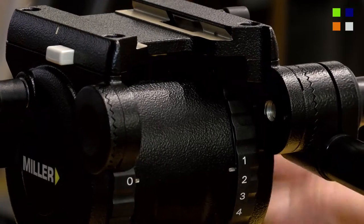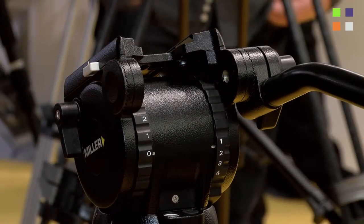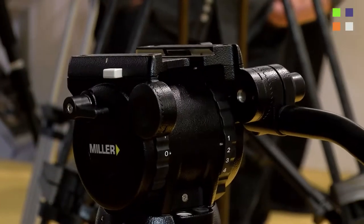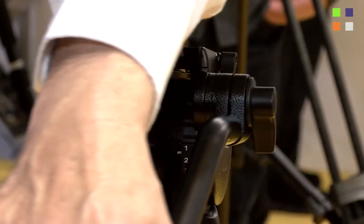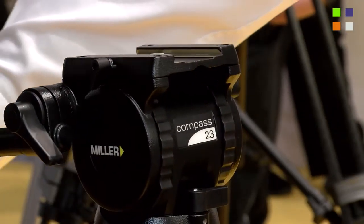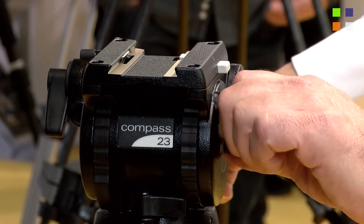This is the Compass 23 pan tilt head. It's a fully bearing mounted head, and what we've done to keep the cost down is reduce some of the feature sets a little bit without sacrificing the quality. In this case it's a three-plus-three head in the drag positions, and we've kept the drag positions at the lighter end of control rather than the higher end.